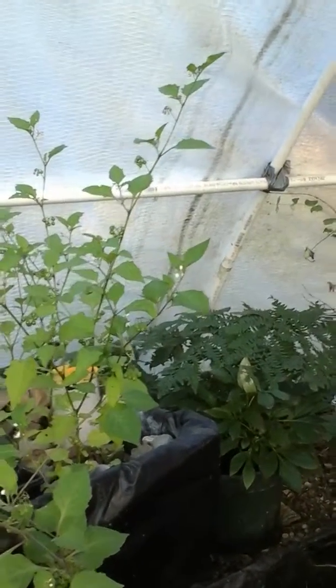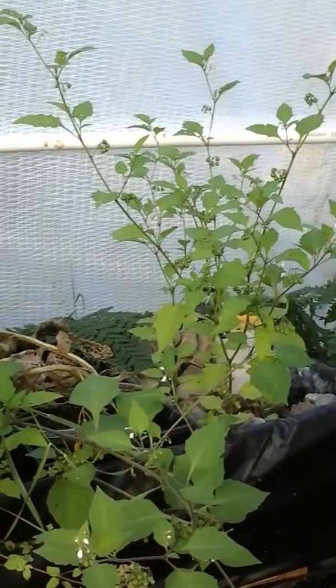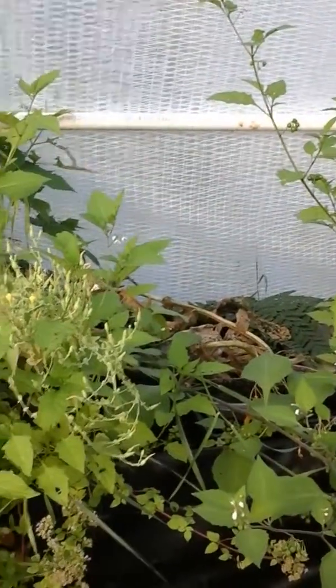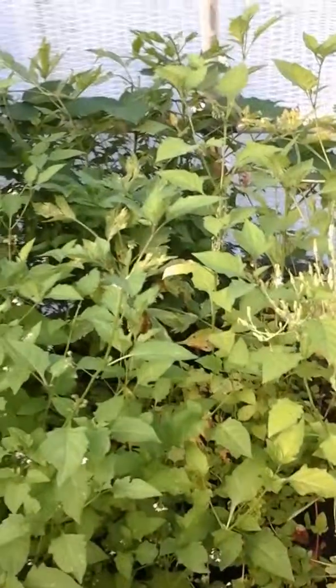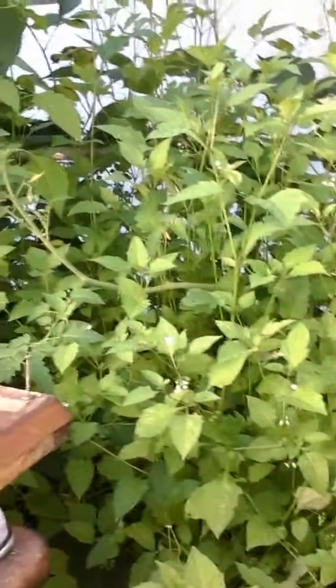The grow beds are working fine — there's no leaks that I know of. Some of this stuff we've never really planted, like the wonderberries here. They just keep growing; they seed themselves. And then of course the blackberries — they kind of overtook the place, but that's okay.